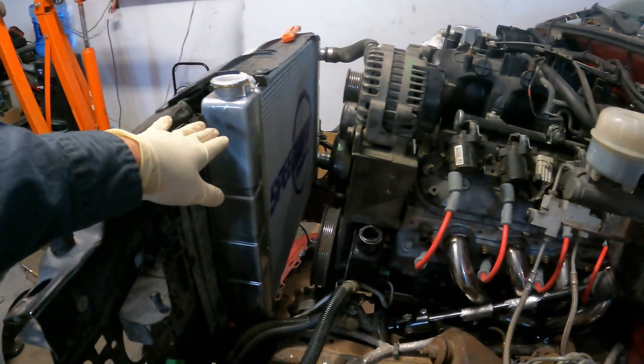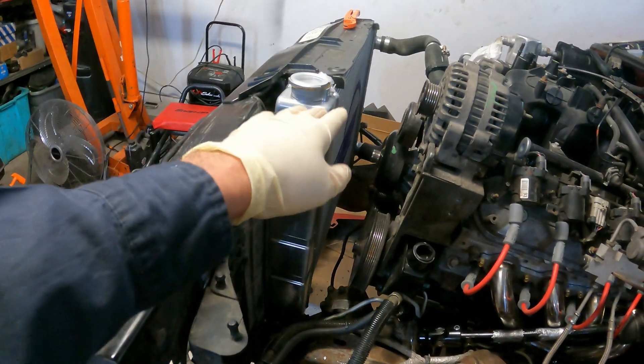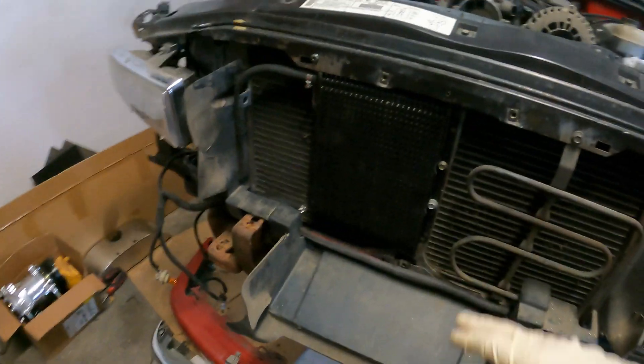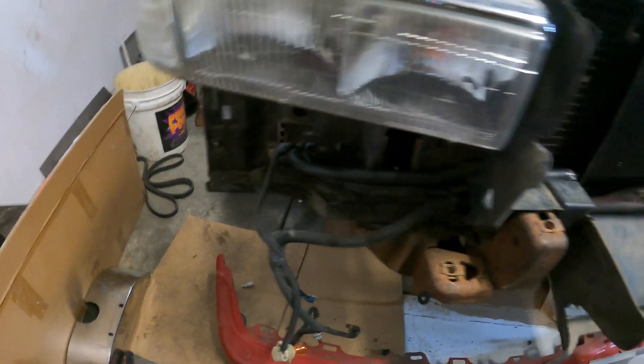Got the radiator support in. Radiator plumbed, power steering lines done, radiator's plumbed, and the transmission cooler is plumbed as well. Bolted up, ran the line, and they both come on over. The driveshaft is sitting here, ready to go on. Here's our list that I have going on.